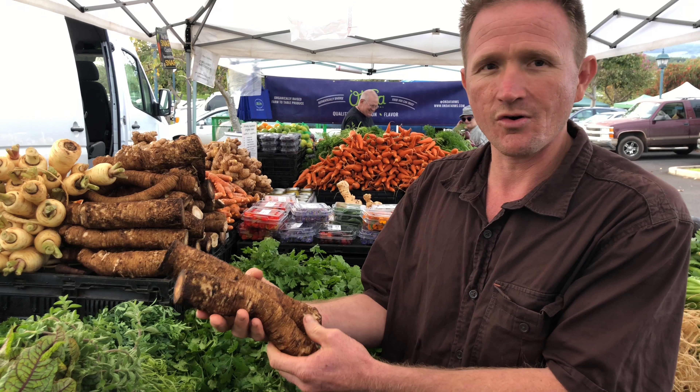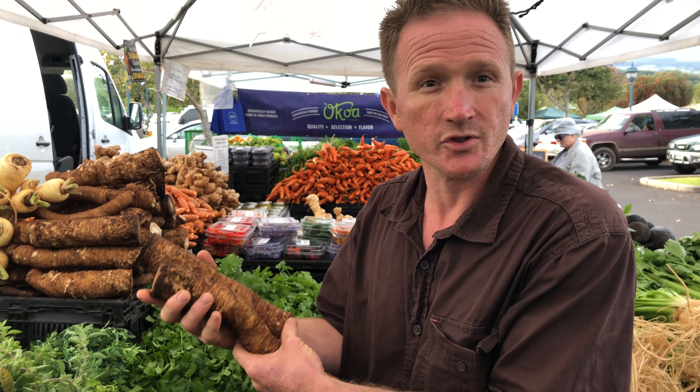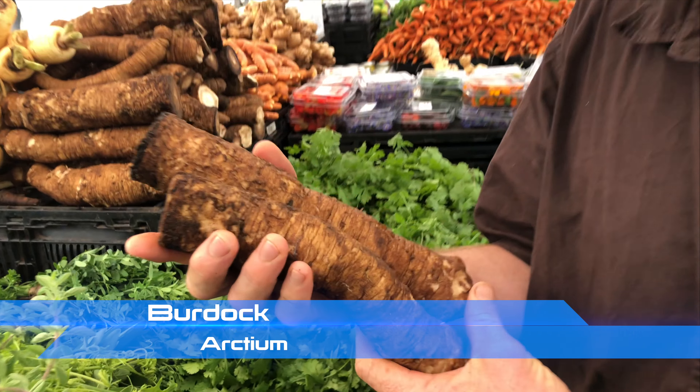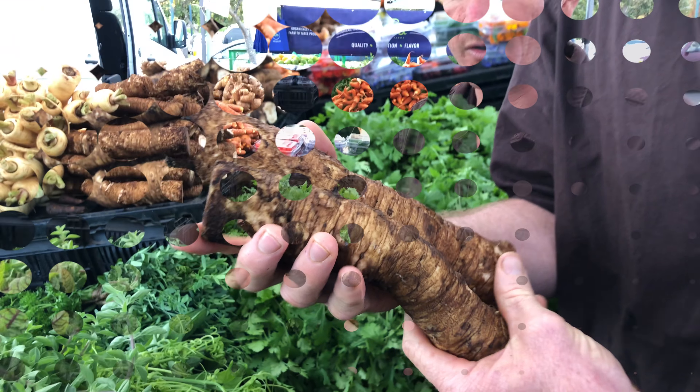Today we're here to talk about burdock root. In Asian cultures it's often referred to as gobo. The Latin name for gobo or burdock root is Arctium — a weedy plant that spreads itself very easily. It has a kind of a pokey seed that will stick to your clothing when you walk by, and the inventor of Velcro got the idea from the burdock seed.